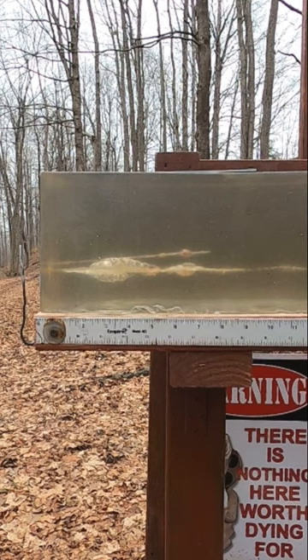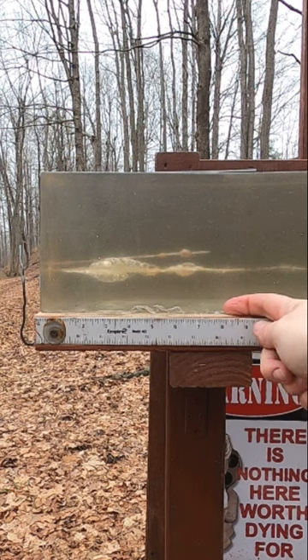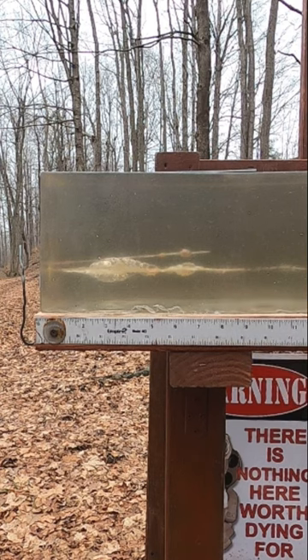Not only did our 380 go through, but we have a penetration up here. It didn't expand because it's plugged with wood, but what we got is a penetration of about eight and a quarter inches.